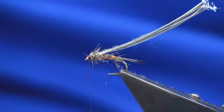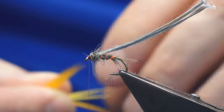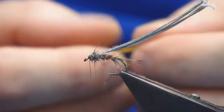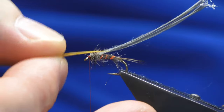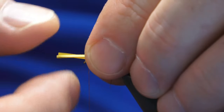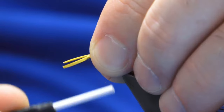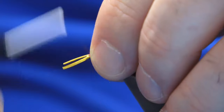I'm going to put a couple of wee hot cheeks on the fly. I'm going to use some goose biots. Don't worry about it — just stack them up on the sides with a couple of turns. Now let's see what way we're sitting — I'm not happy with that, so I'm going to come back and just bring them up a wee bit further.